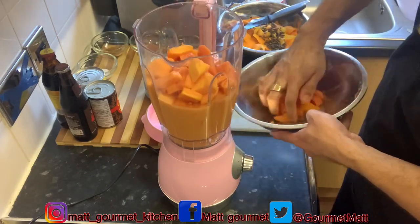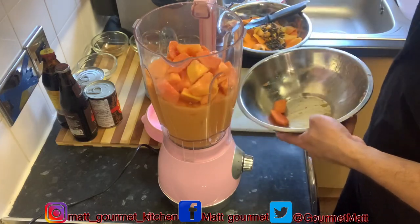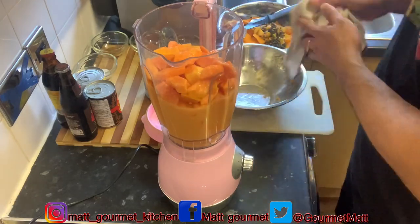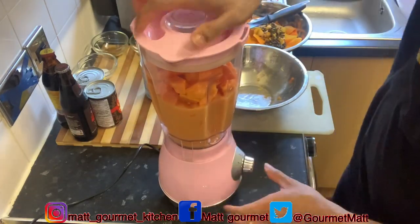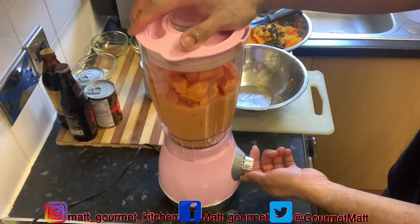I'm adding all of my papaya into the blender. This papaya is also good for your blood flow — it's got Vitamin C inside of it guys. It's good for you. I'm making some wonderful juice here. I'm going to blend it for the next minute or two.